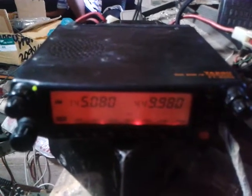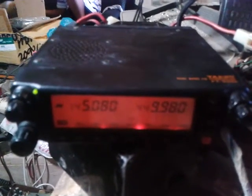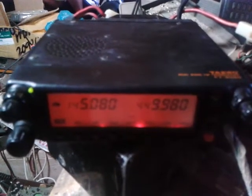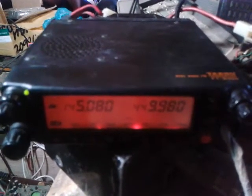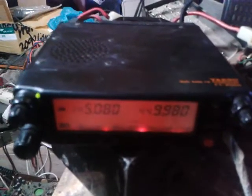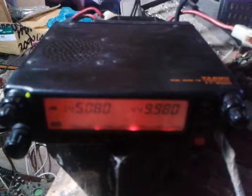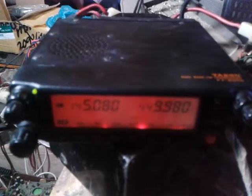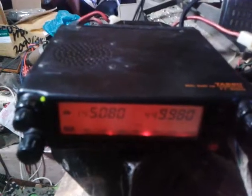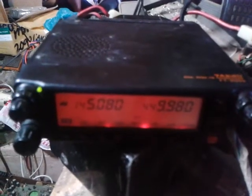This unit had two previous troubles: on the RX side there was no audio on receive but it had a signal, and second, no TX power output, but it also had a signal. I would like to differentiate between a signal and power.